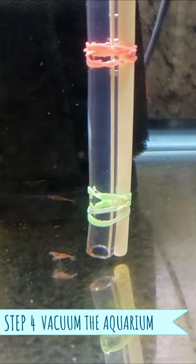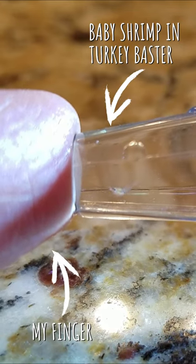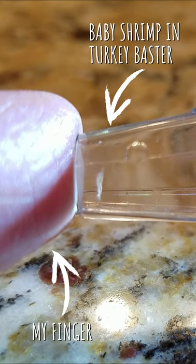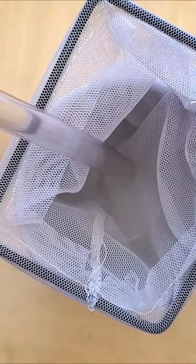Once you're done vacuuming, take the chopstick out of the tank. Use a flashlight to see if you accidentally sucked up any fry in the bucket, and then catch them with a small net or turkey baster. Some people like to put the end of the tubing in a net over the bucket, that way all the fry are easily collected in one place.